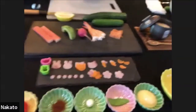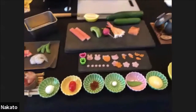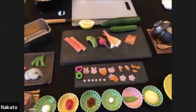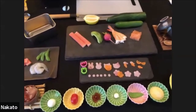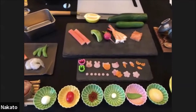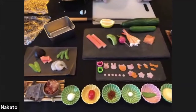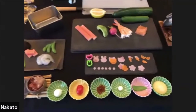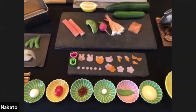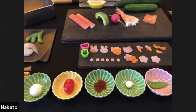In Japan it's very popular to have karaben — character bentos — and those cookie cutters come in handy not just for making temari sushi, but for making lunch for anyone who likes to get a little more creative. Those have been handy for me.